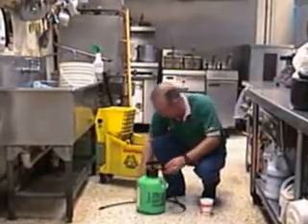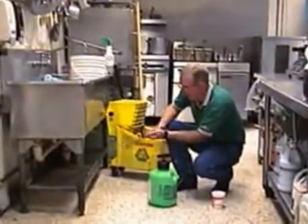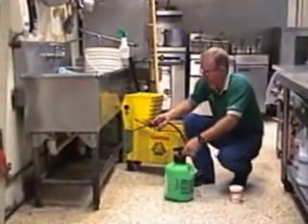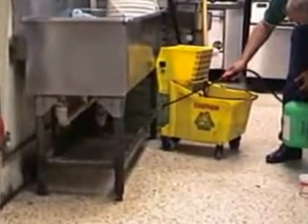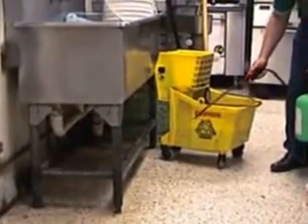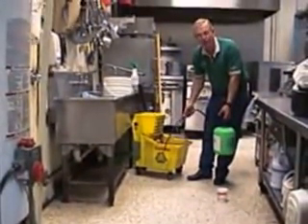Now where this is going to be handy is to get it up into areas that are underneath equipment. You can take and spray up underneath things to cut that grease loose, and then just let it sit there until you're ready to mop your floors.